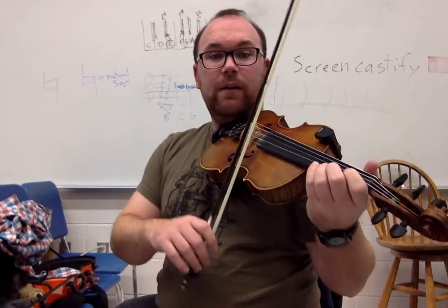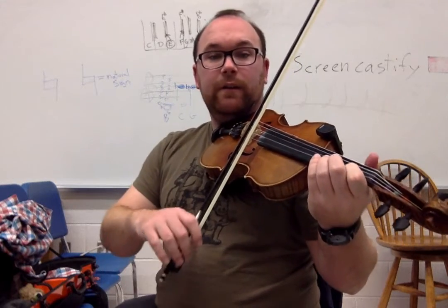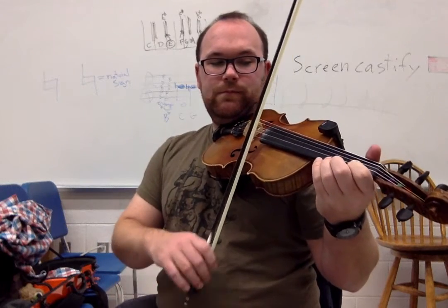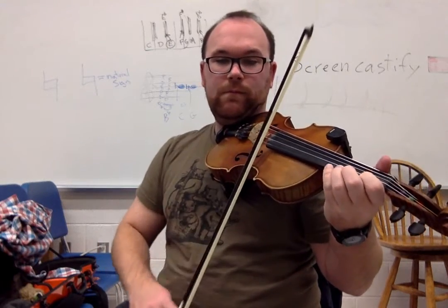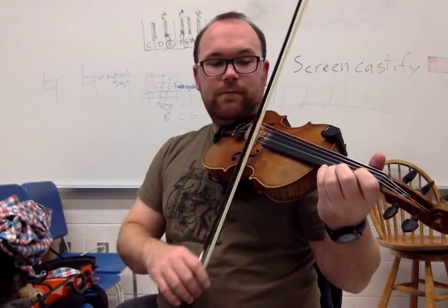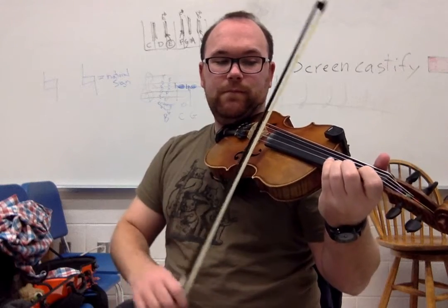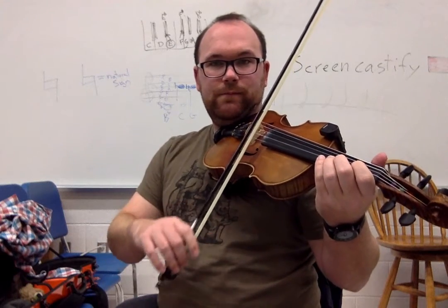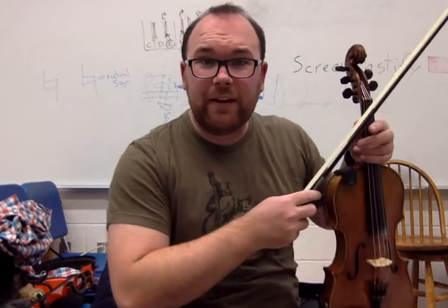So E, one, E, three, one, zero, zero. So the whole B part goes. And there we go — that's Angeline the Baker.